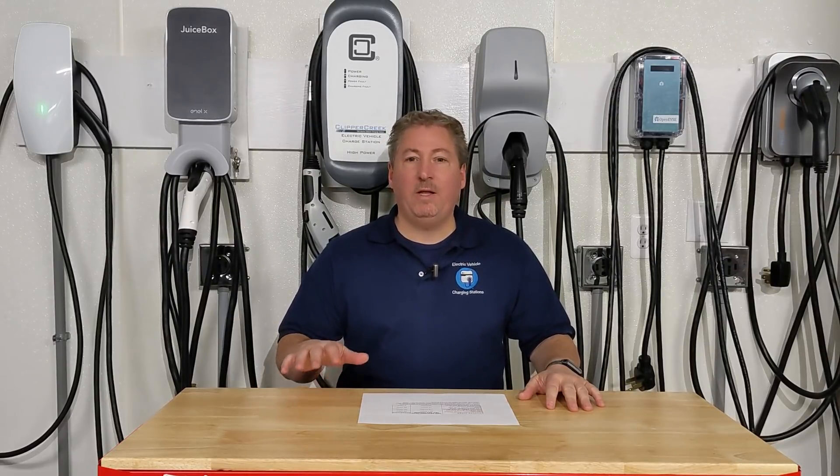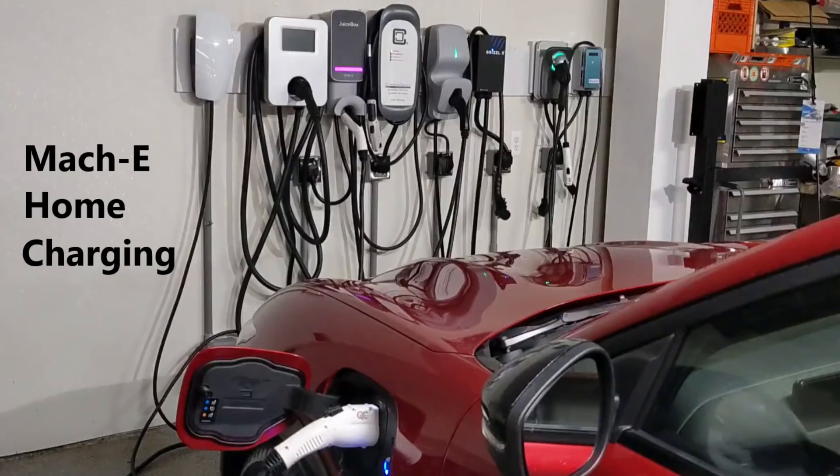Let's start off with how fast your Ford Mustang Mach-E will charge depending on what type of charging you're doing. When we talk about electric vehicle charging, we typically talk about two different kinds: home charging, which can be at 120 volts or 240 volts - that's level one and level two respectively.